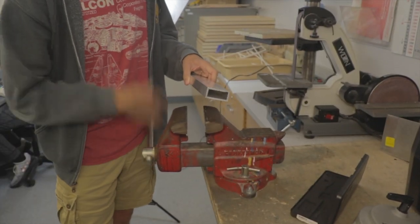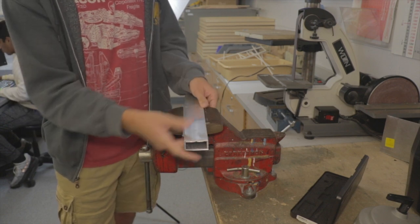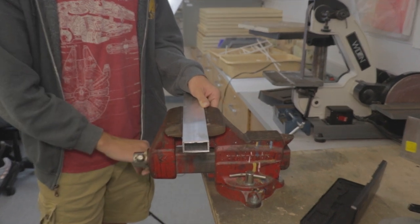The next thing you want to do is get it securely placed in the vise. Make sure it's flush against the top of it and nice and secure, because it's going to be going very fast.